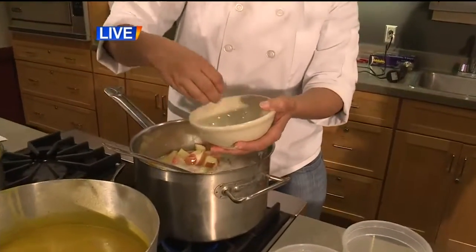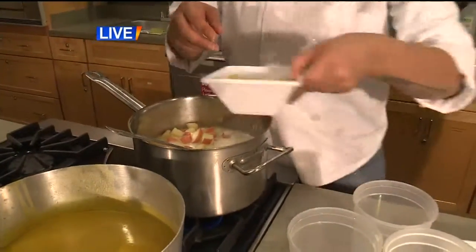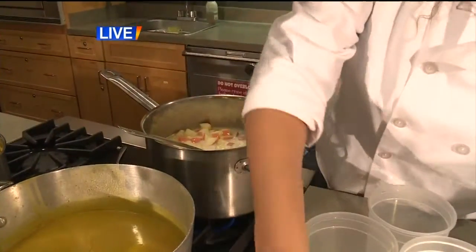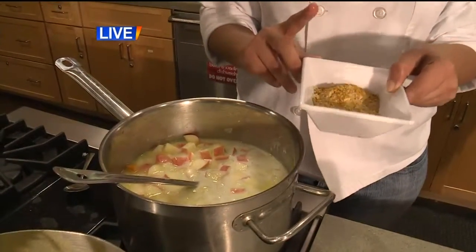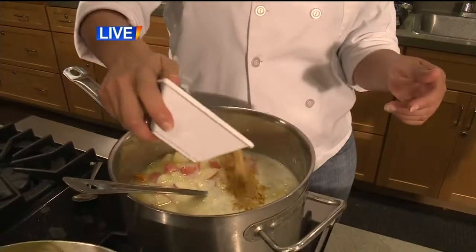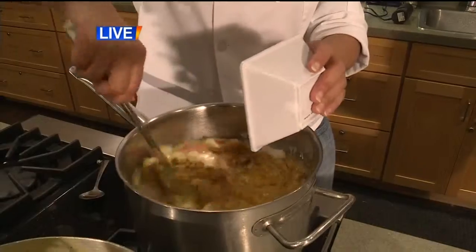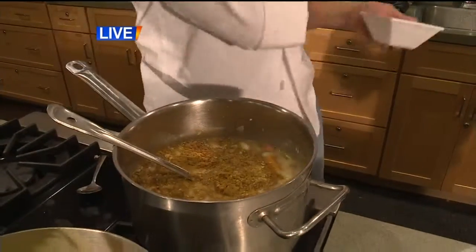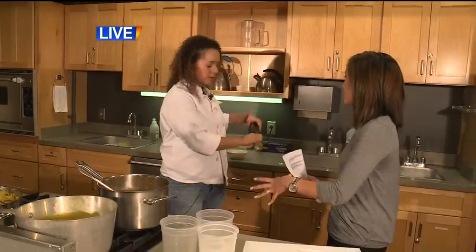As far as seasonings, we have curry powder, mustard powder, cinnamon, nutmeg, white pepper, salt, and sage — throwing all of that in. Once everything is done simmering and tender, I would use a stick blender, and that will help make it smooth and soupy.